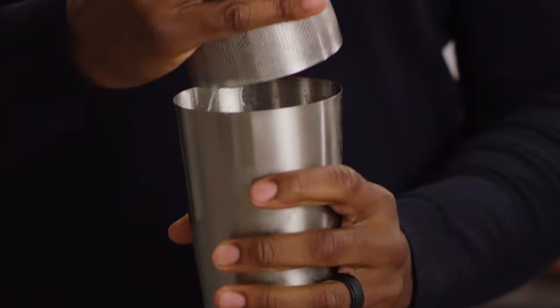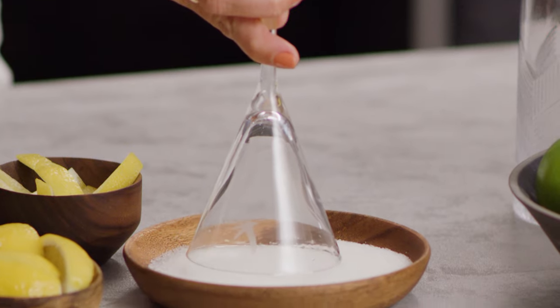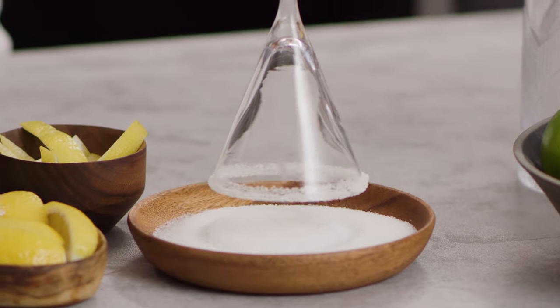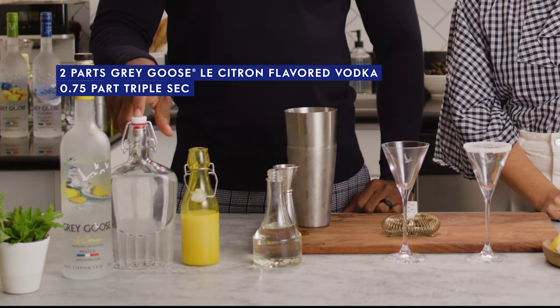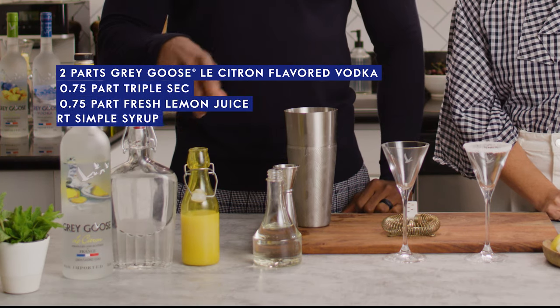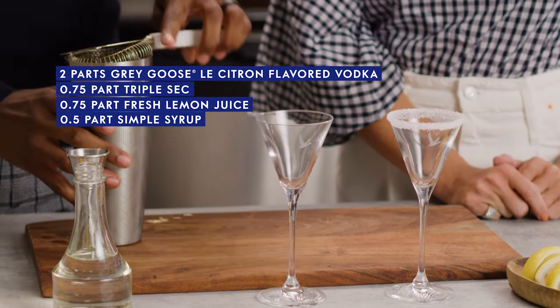Good shake. While he's finishing up shaking, I'm gonna do a sugared rim on mine because I am team sugared rim. Quick overview: we have two parts of Grey Goose Le Citron, quarter parts each of Triple Sec — which is orange liqueur — and lemon juice, and then a half part of Simple Syrup. Shake it, and now strain it into these teeny glasses.